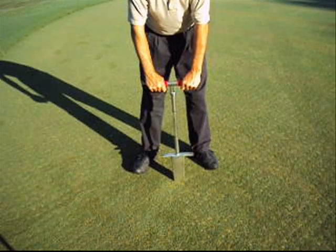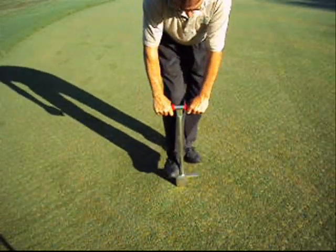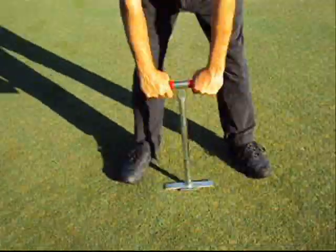Simply raise the soil sampler above the area to be tested, drive it into the soil, and use the foot plate to insert it to the desired depth.